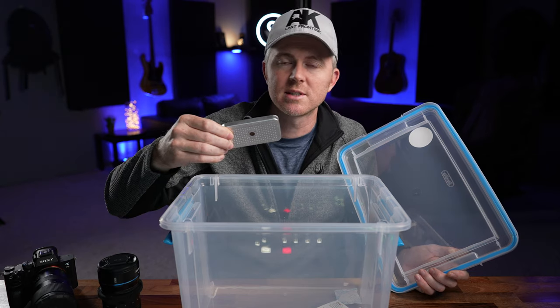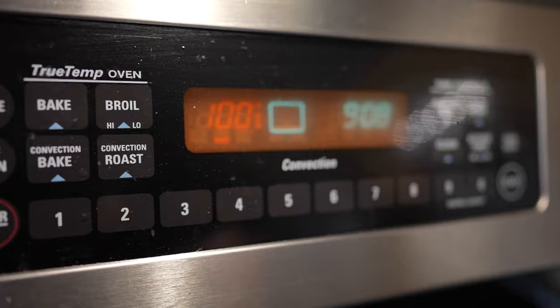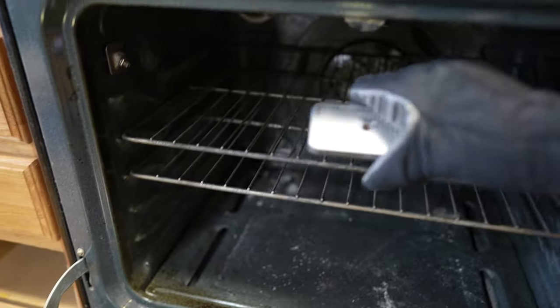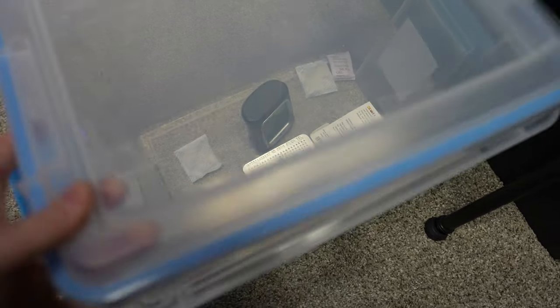I'm going to get two or three more to stick in here just to make sure. One of the nice things is you can get a pack of two of these for about fifteen or sixteen dollars US. When they turn from orange to clear, that means they've absorbed all the moisture they're going to absorb. But there's a really easy way to recharge them — put them in your oven at 300 degrees Fahrenheit for three to four hours and they turn orange again, ready for use. You can basically use these indefinitely until you upgrade to a dehumidification cabinet.